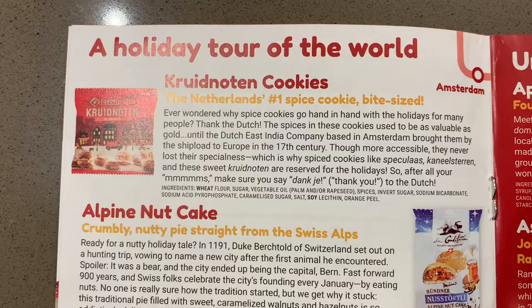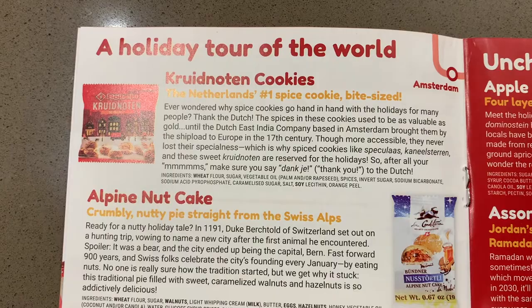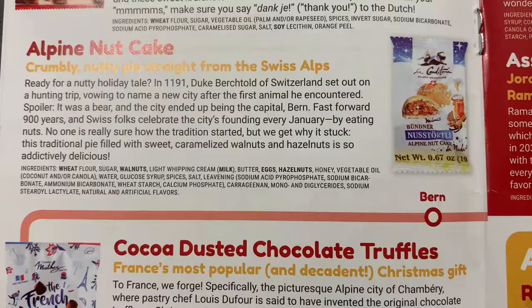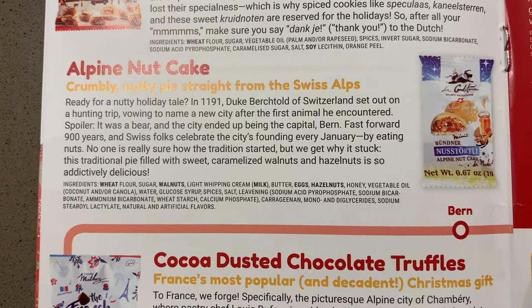Next we tried spice cookies from the Netherlands — they were really tasty. If you like cookie butter, they taste very similar to the cookies used for cookie butter: very crunchy and small, and would be really tasty with tea or coffee. We also tried an alpine nut cake that kind of reminded us of the texture of a fig newton, with a similar filling, but with a bunch of crunchy nuts in there as well. It was pretty good.